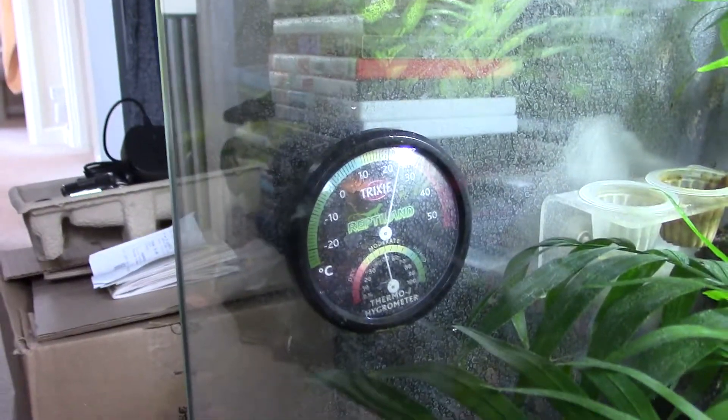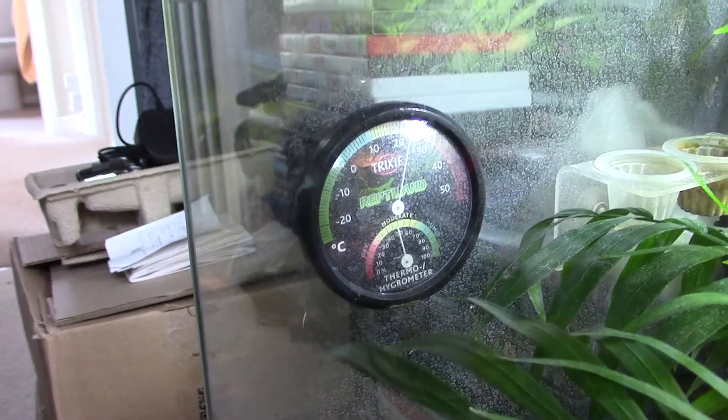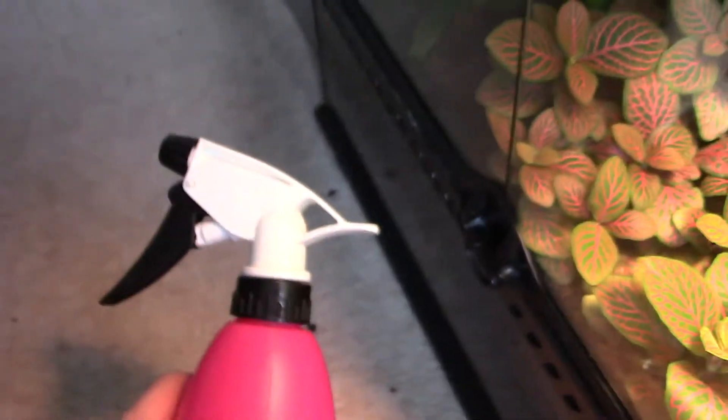So on the side there's a hydrometer — it measures the humidity of the vivarium. I need to keep his humidity up, which means misting it. I have to fill this up and then spray in there. You can buy a system that humidifies it on its own — it measures humidity and sprays when necessary — but I can't afford that, so here we go.